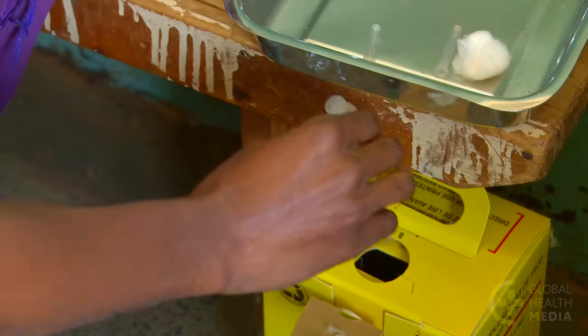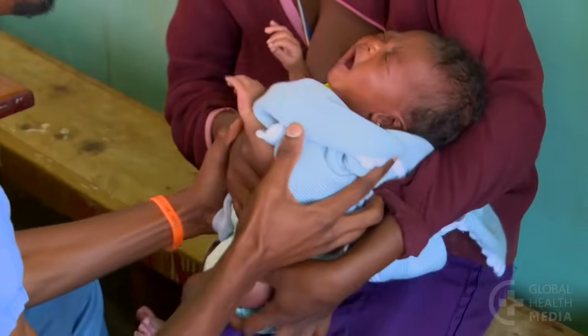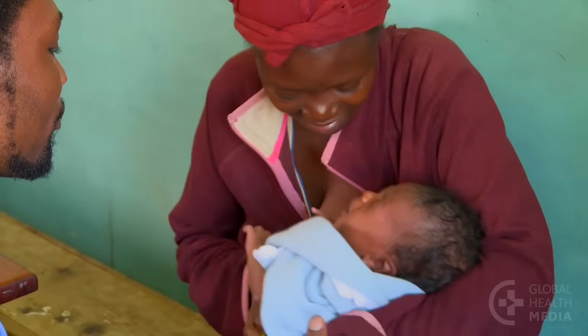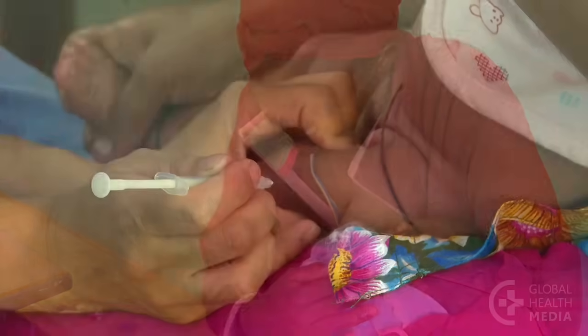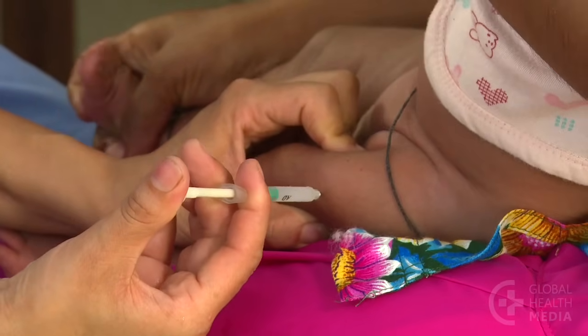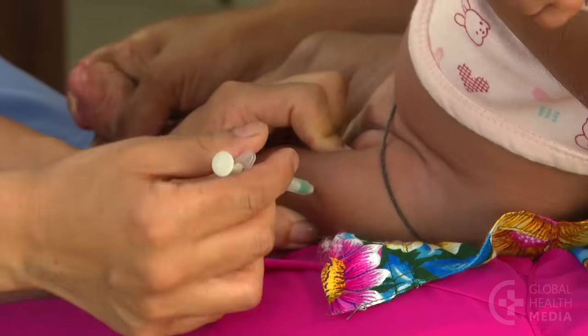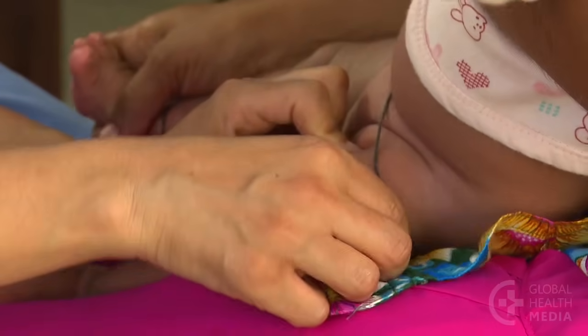Withdraw the needle and apply gentle pressure with a cotton ball. The needle goes safely into the sharps container. Current guidelines advise it is safe to inject without drawing back on the syringe to check for blood, since there are no major blood vessels in the outer thigh of a baby.